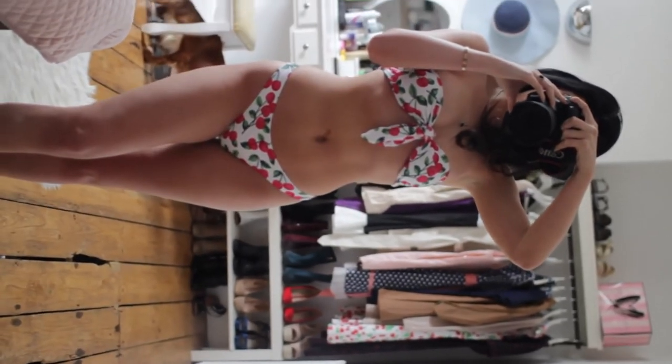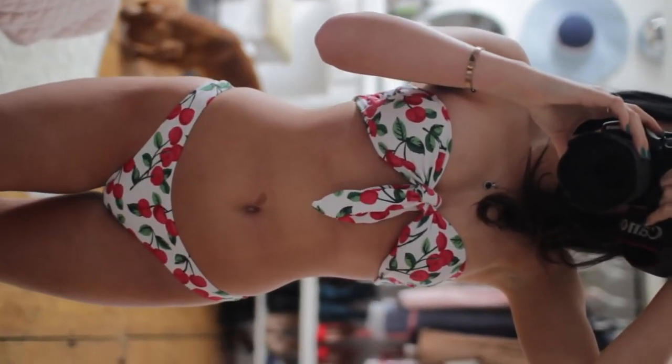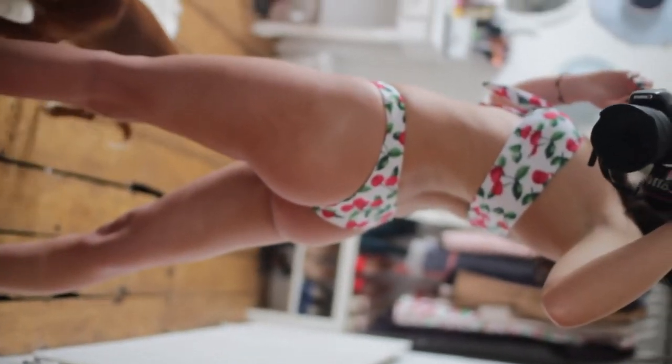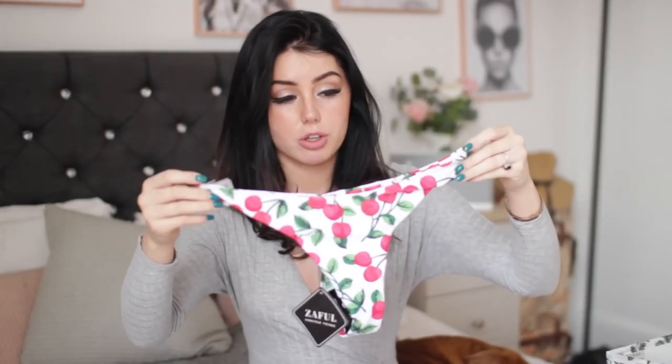The next one is really cute — it's kind of vintage-y, a little cherry bikini. It's strapless with no option to add straps — it's just tight in the middle. It's so pretty — just white with cherries and cherry stalks. I got this in a size small because it's strapless and I like it to be tighter. The bottoms are a thong again. The quality is amazing — it's like double material sewn together with really good stitching. It feels really sturdy and it's going to last a long time. I can't wait to try it on.